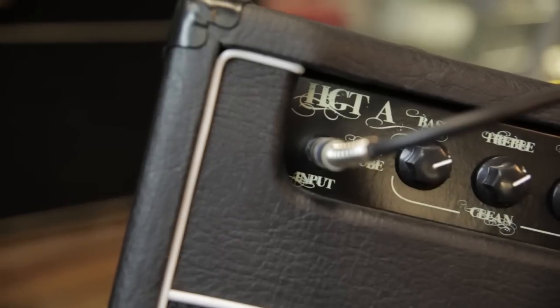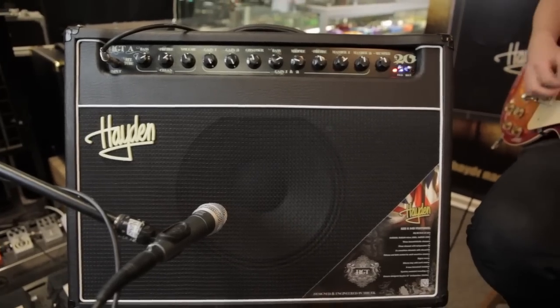Hi, it's Reece from Cranberry Music here, and today we're having a look at the Hayden HGT20A combo.